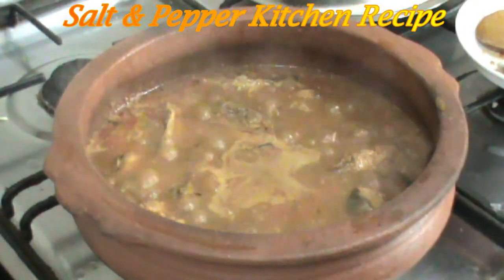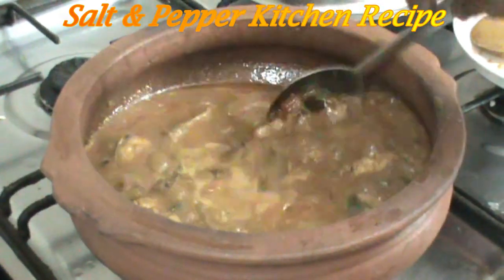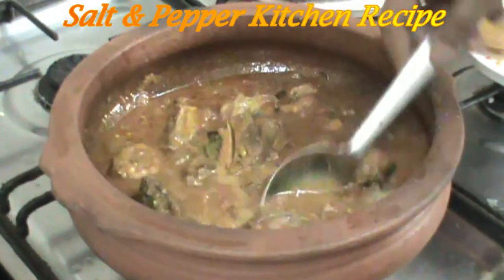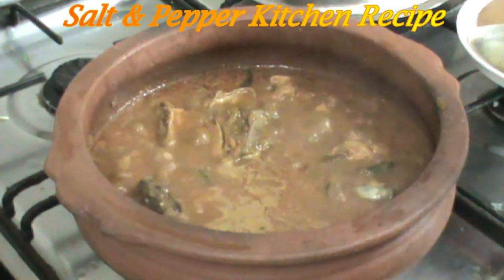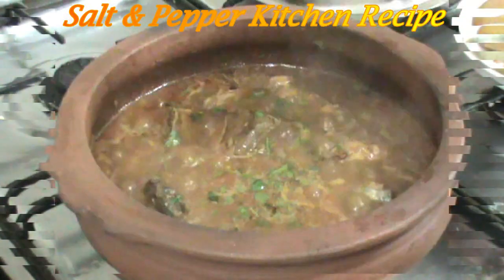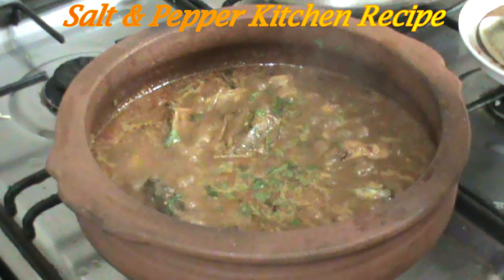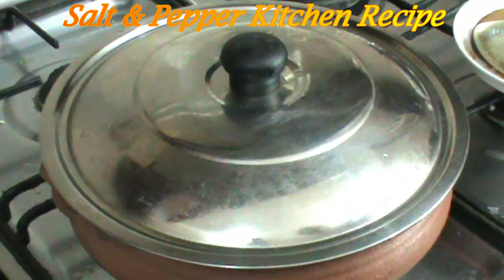We will use this for 5 minutes on a low flame. We will use this as well as the water. I want to taste this for you — you can taste the taste of the fruit. You are ready to taste.